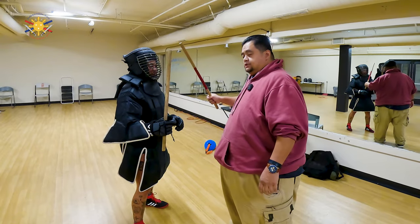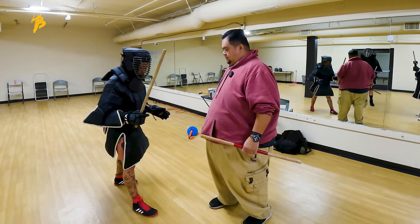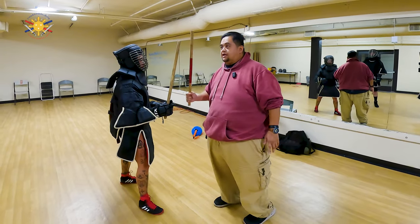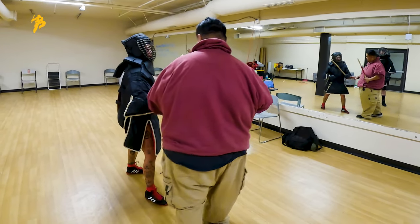We want to make sure that we're using our footwork. Even if she's not crowding — right foot forward — even if she's not crowding, we want to make sure that we understand the angles. So if she's coming in, I'm here, boom, then I'm back out this way again.